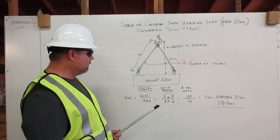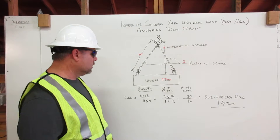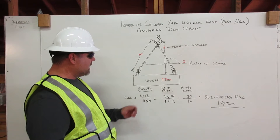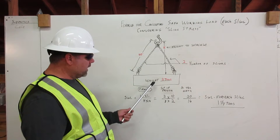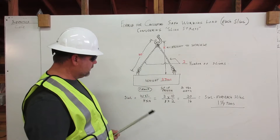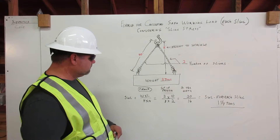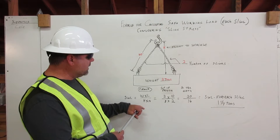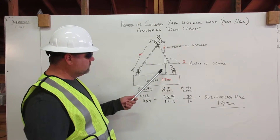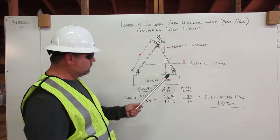Now let's get into the formula and how we calculate our safe working load. The formula is weight times length. Our weight is two tons. Our length is ten feet for the sling. Divided by height times number of slings. Our height is eight feet. Number of slings is two.